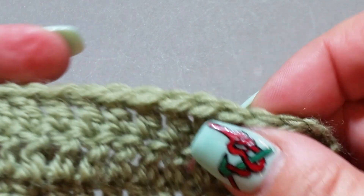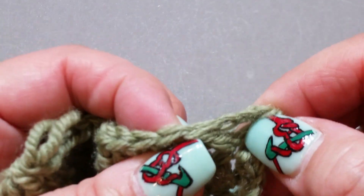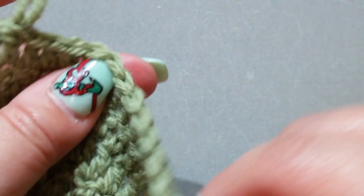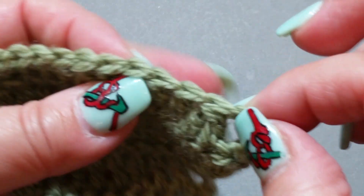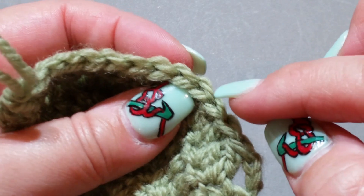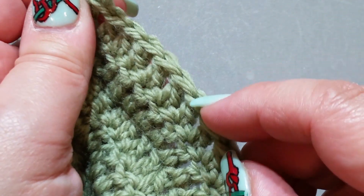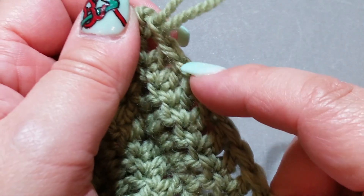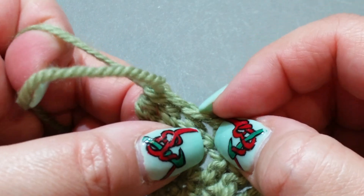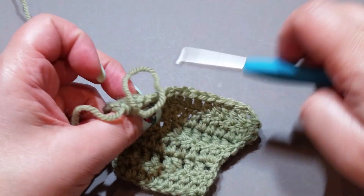You should have three loops — yarn over hook, pull through all three loops on your hook. If you count your stitches across by counting the V's — one, two, three, four, five, six, seven, eight, nine, ten, eleven, twelve, thirteen, fourteen — I did it correctly! We're going to do another row so you can have another look at it.